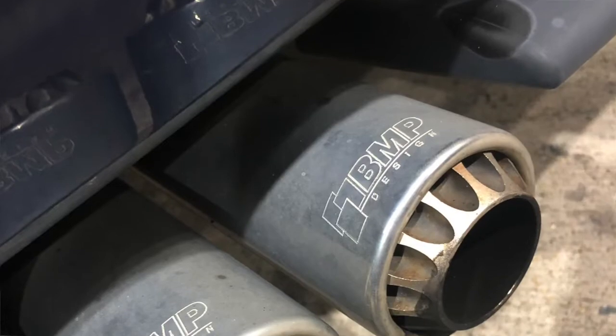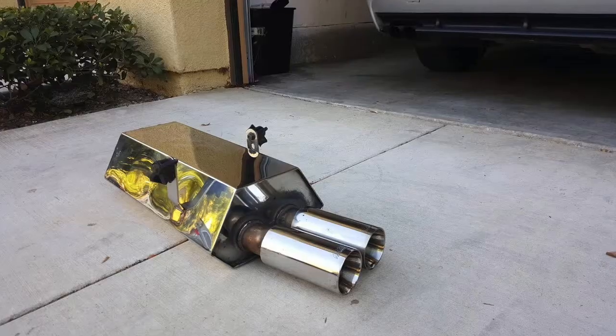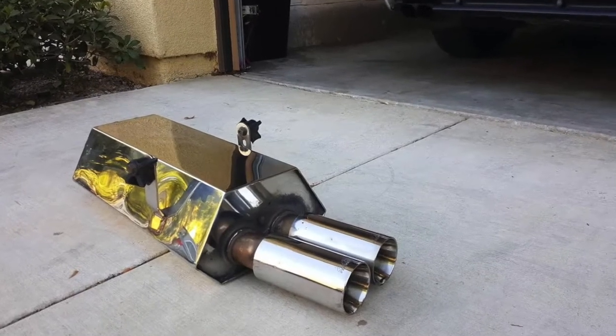Hey, what's up guys, welcome back to another YouTube video. Hopefully you guys are all doing okay during this pandemic and finding something to keep yourselves busy. Today I'm going to be showing you what this exhaust sounds like on cold start while driving, and I'm actually going to be swapping over the exhaust because it looks really ugly with those RS tips. I'm putting on my old exhaust from my E36 — the ANA exhaust. With all that being said, let's go ahead and get to it.